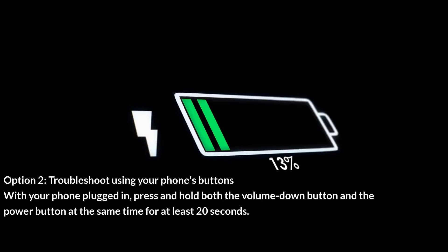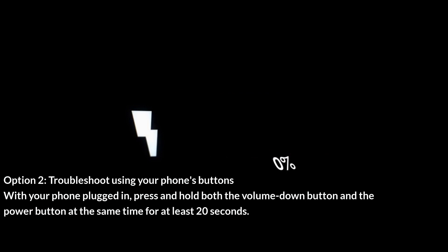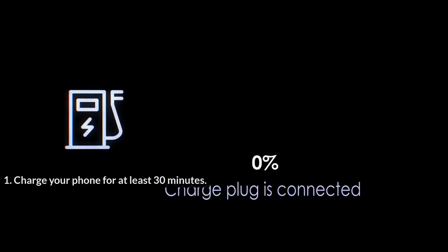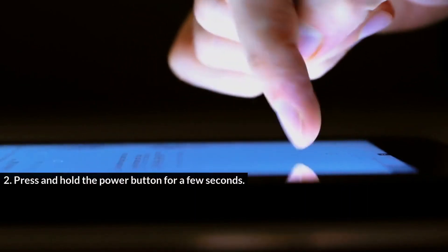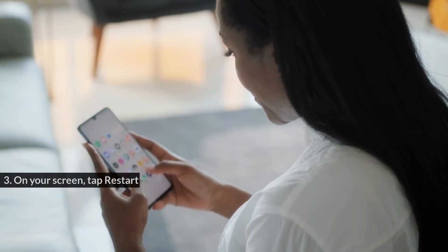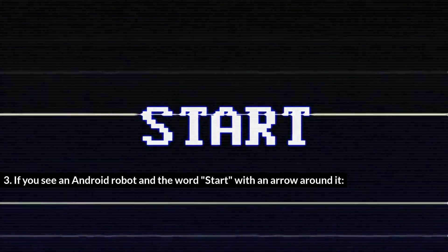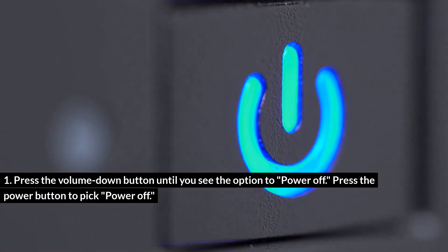Option 2: Troubleshoot using your phone's buttons with your phone plugged in. Press and hold both the volume down button and the power button at the same time for at least 20 seconds. If you see a red light, your battery is fully discharged. Charge your phone for at least 30 minutes, then press and hold the power button for a few seconds. On your screen, tap Restart.